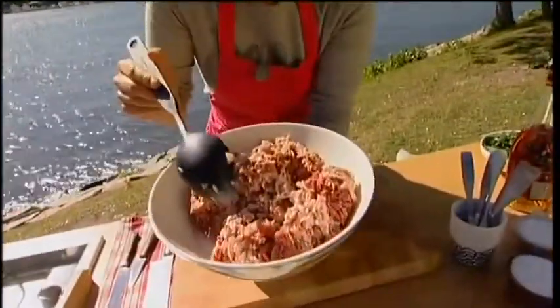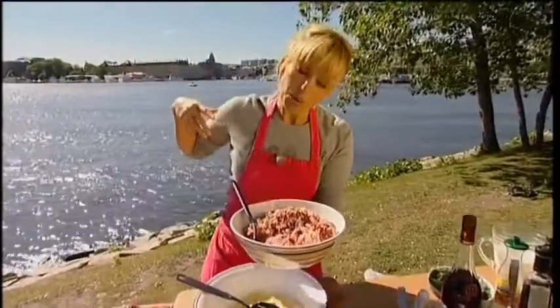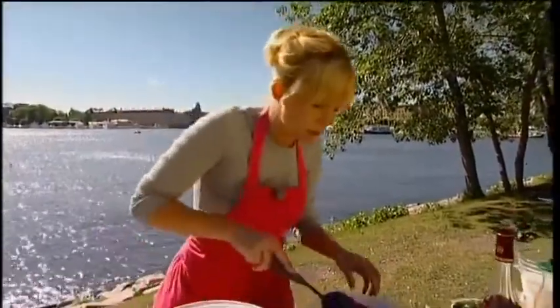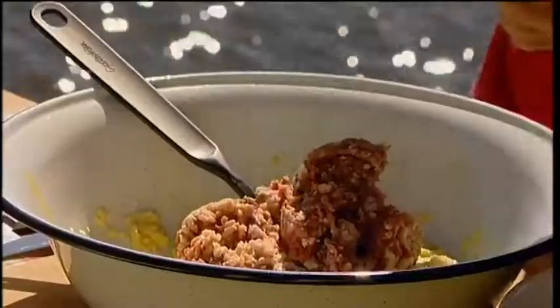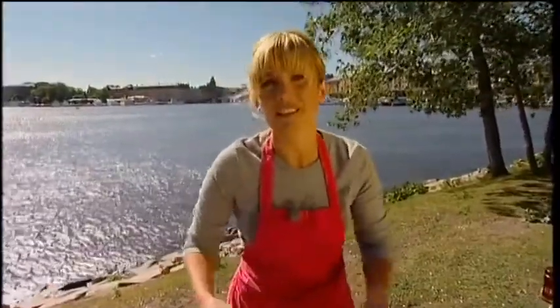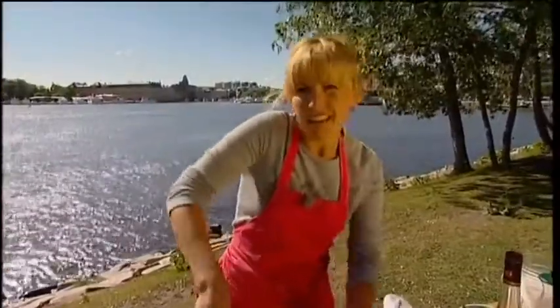And then my minced meat. Here I use both — minced pork and minced beef. The light meat is pork and the dark is beef. I use both because I like the fat in the pork and I like the taste of the beef. You can use only beef if you want, but sometimes the meatballs can be a little bit dry when you fry them, so I think it's nice to mix. Then we just mix this together. The reason why you use fresh bread — in the old days it was very expensive to buy minced meat, so they used fresh bread to get more out of the meatballs. But I like it — it gives a nice consistency.